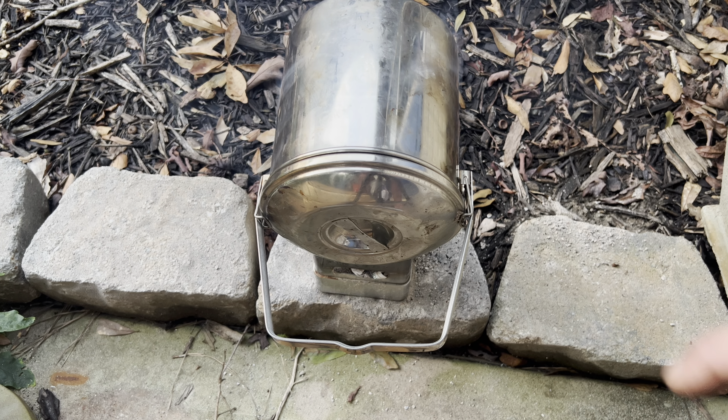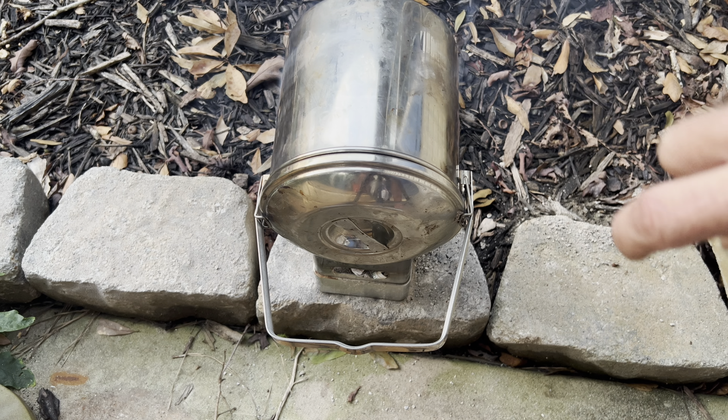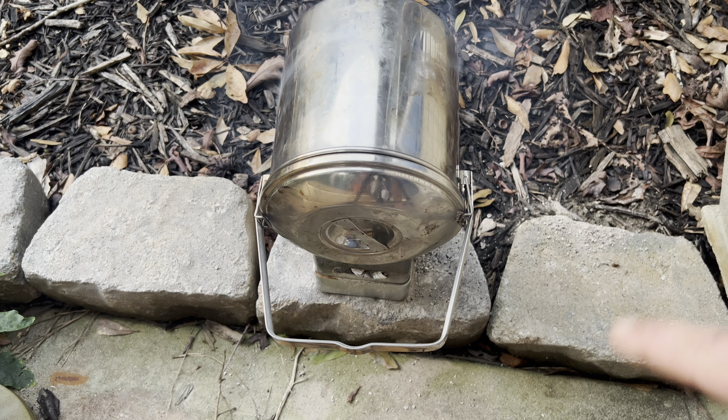Alright, as you see we got it on the fire. I figure it's gonna take a good 25 to 30 minutes. After 20 minutes we'll check it and see how it's looking. I don't want it to overcook.